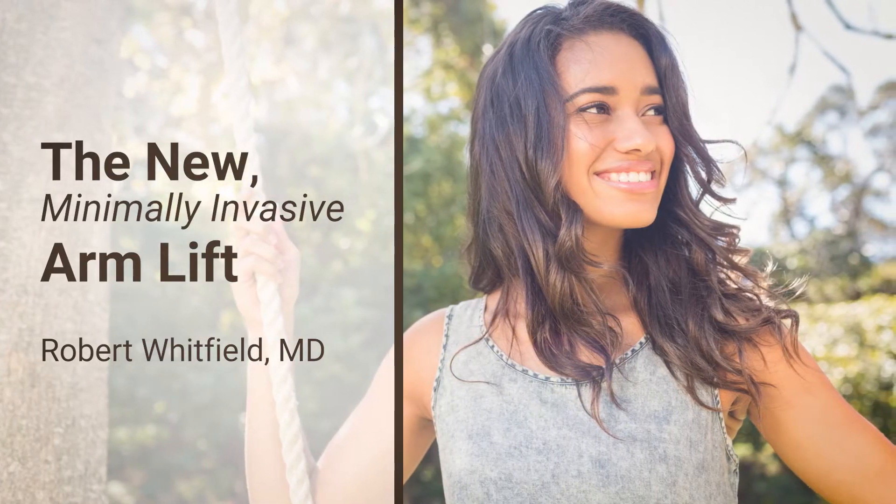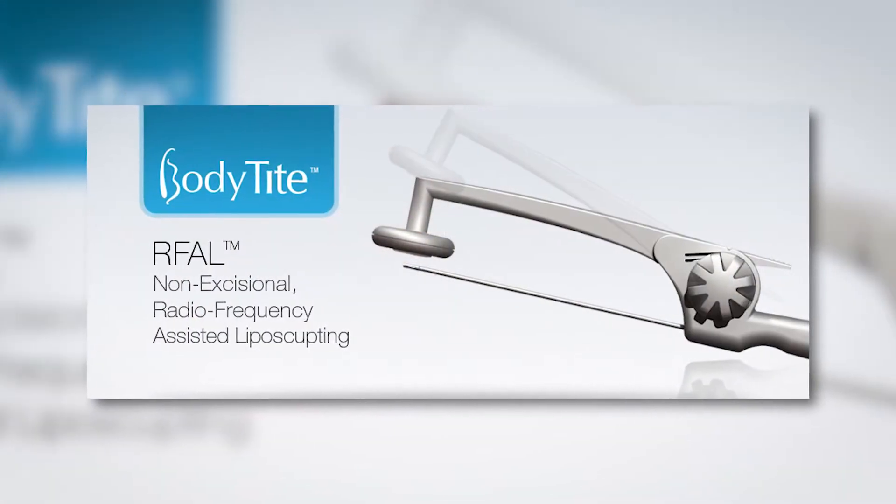Arm lifting is a procedure that I traditionally avoided doing. I did not like to place a scar on a woman's arm. Now we have a real advantage — we have a tool that actually tightens skin. It's called BodyTight.